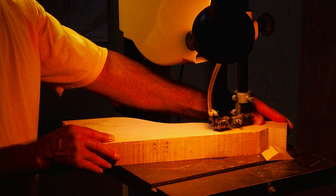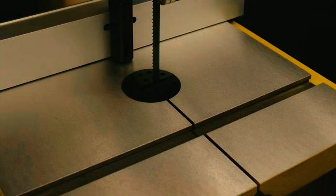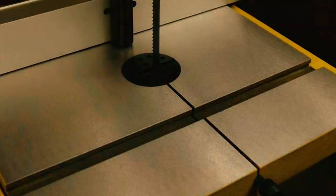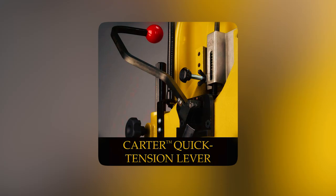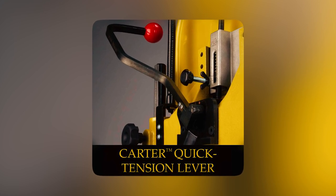Additionally, an adjustable lamp provides direct light on the blade and workpiece for better visibility. The extra-large two-piece cast iron table with a tilting section and a fixed extension offers ample workspace for a range of projects, while the Carter quick-tension lever speeds up blade changes and extends blade life during non-use.